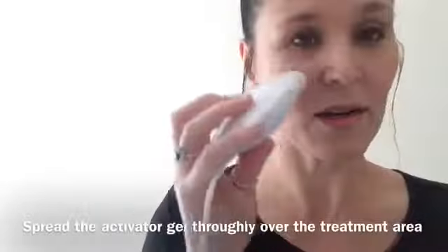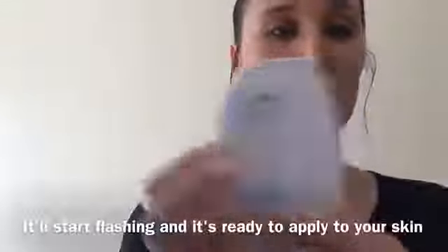Spread it around that area so it's nice and thick. Turn it to 2, the light's on. Switch it on so it flashes and then you just swirl it. Do it in sections — the upper face, that bit, and then you do the neck. You do 4 minutes each. You know when the 4 minutes is up because it does a little vibrate.